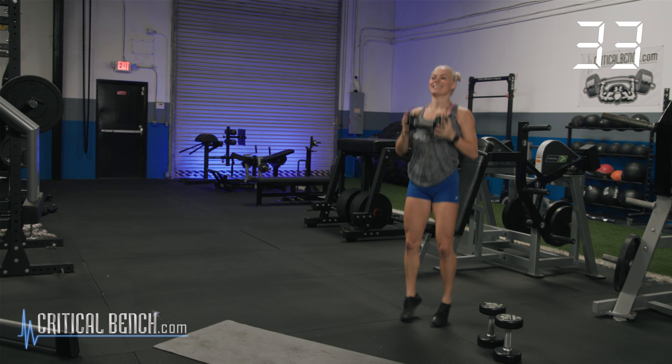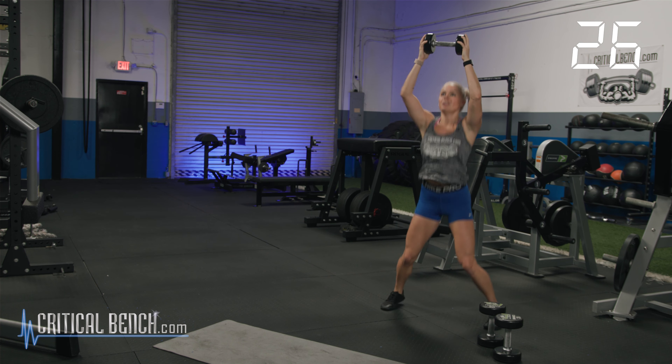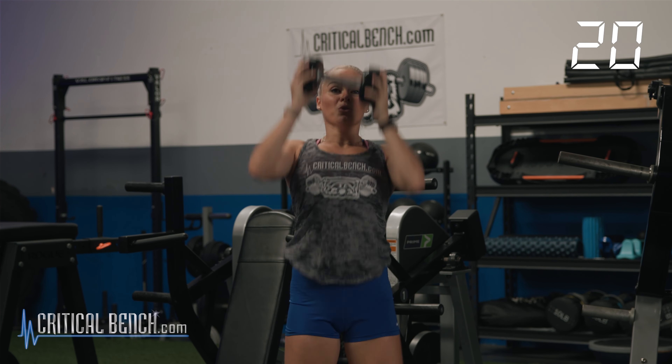15 seconds. Keep moving. Slight bend in those knees — always never lock them out. We should be on our final 10. Three, two, one. Right there.